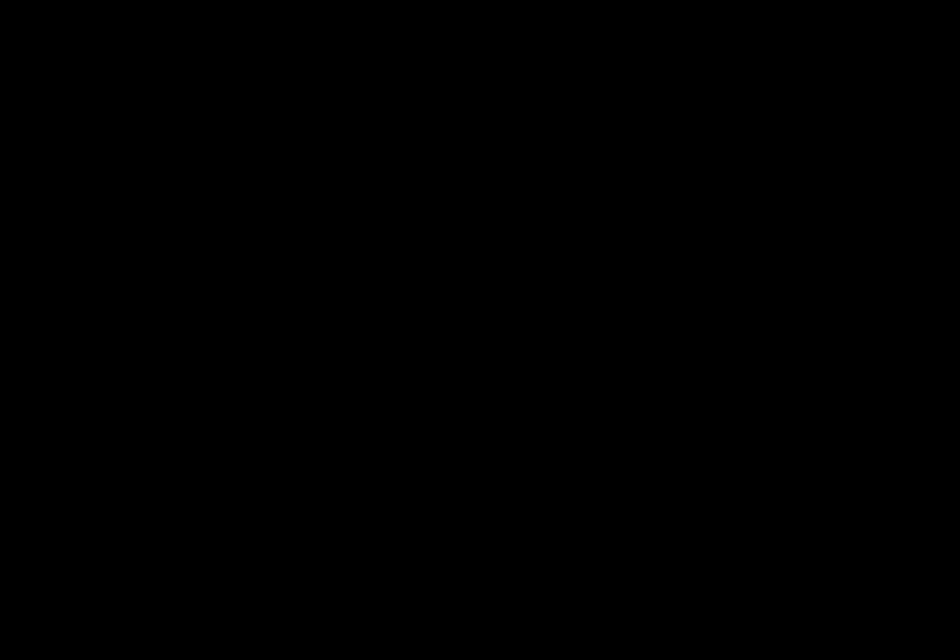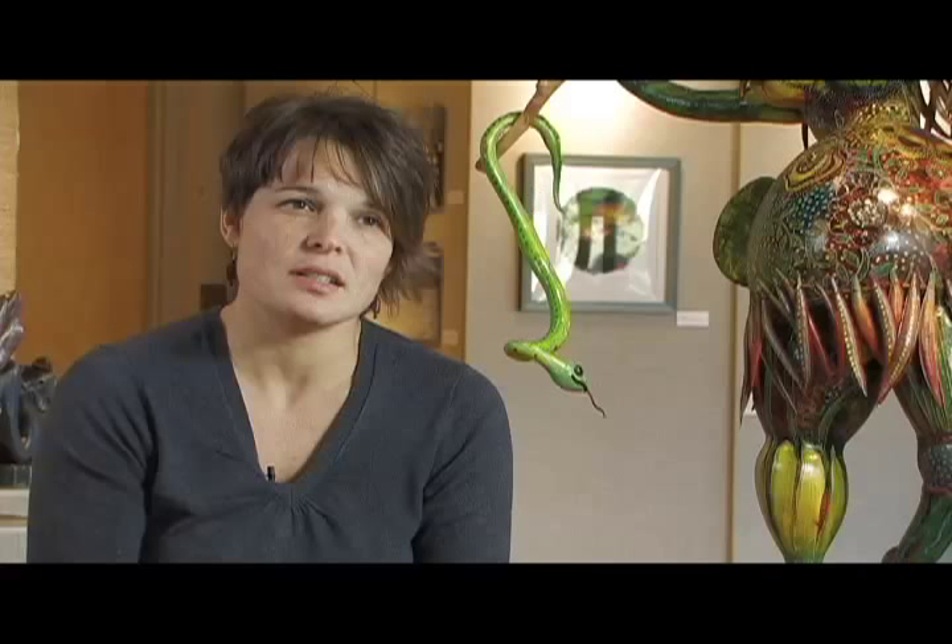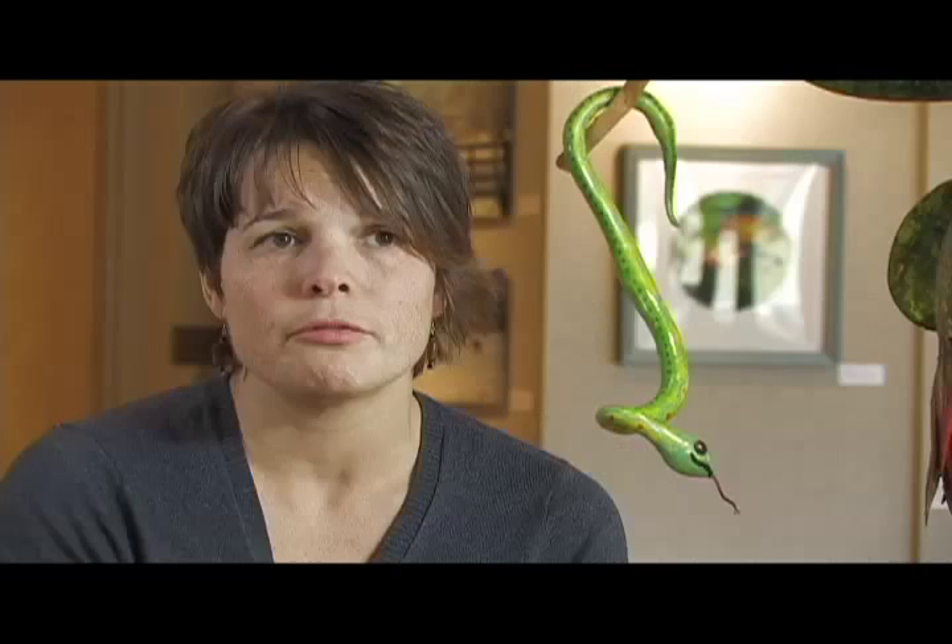Kentucky Crafted is a program designed by the Kentucky Arts Council — it's a state program which encourages and assists artists throughout Kentucky to develop and sell their product in a wholesale and retail setting. It's a great platform and a great venue for all artists in Kentucky. That fair at Freedom Hall at the convention center draws thousands and thousands of people from all over the country, not just Kentucky.